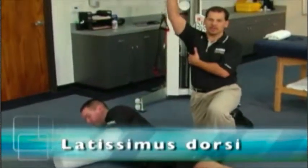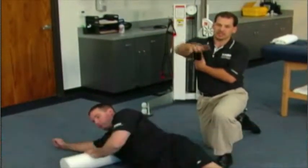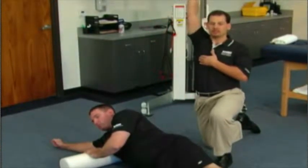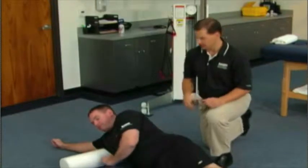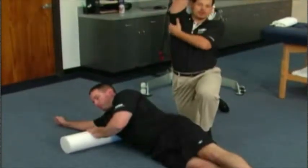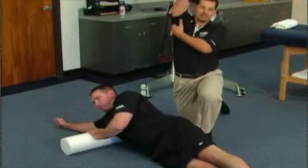If we see someone as they squat down, as they go into an extension position, or if we measure them against the wall and they can't get full flexion, then we know the lats are overactive. So we're going to have Scott position himself right at the posterior part of the humerus and where that comes into the scapula.